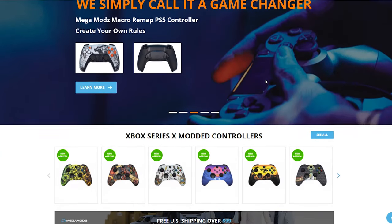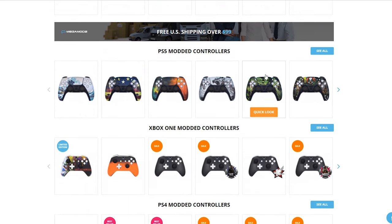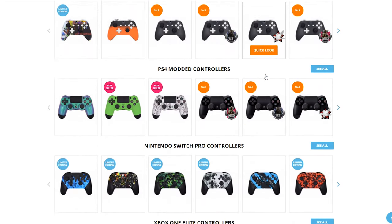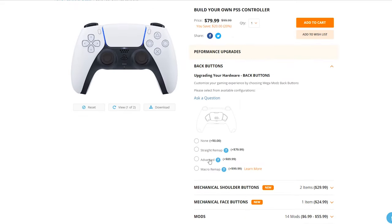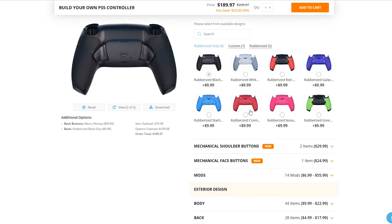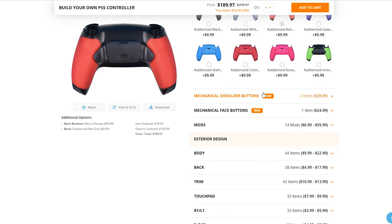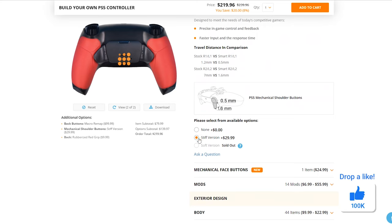Today's video is made possible by Megamods. A huge shout out to them for supplying the controllers in today's video. Megamods create top tier elite custom modded and esports rated controllers. If you are interested in purchasing one of their products, make sure to click on my affiliate link found down below in the description to save a couple of bucks on your next purchase. If you are all ready for this video, smash that like button and let's get started.